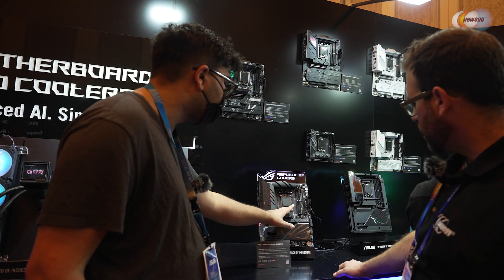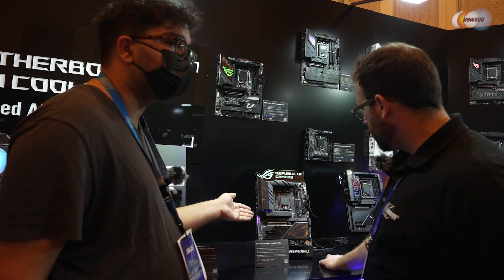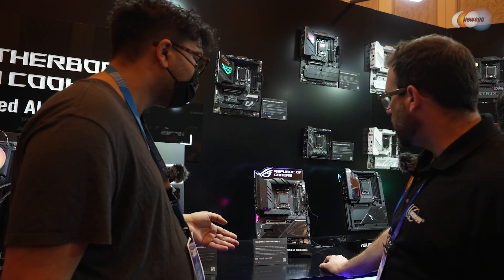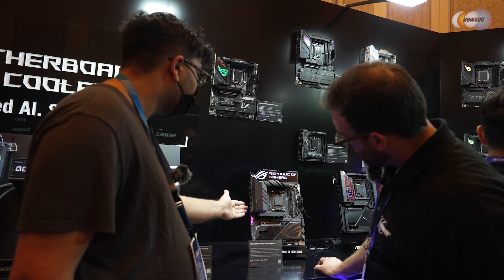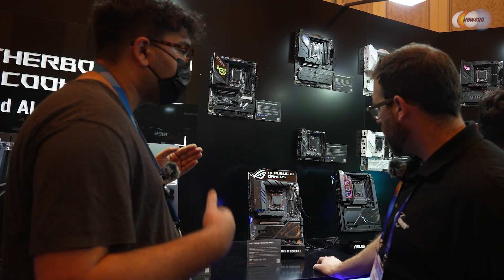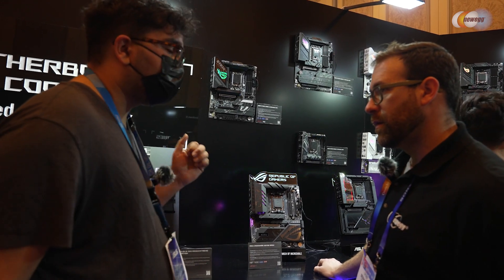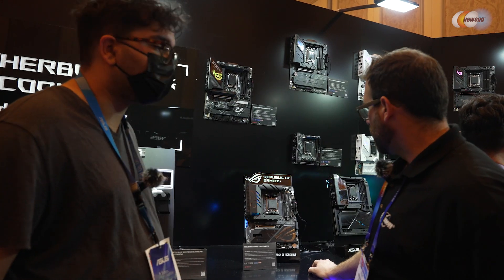You're getting the Q-Latch right here for the M.2 SSD — it's easy to install without a set screw. You're also getting the Q-Release Slim as well as the Q-Antenna. And you're getting all of the AI features: AI OC as a one-stop solution for overclocking, AI Networking for network optimization, AI Cooling, and our AI Advisor.